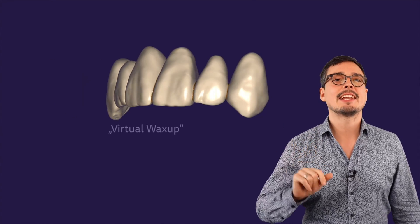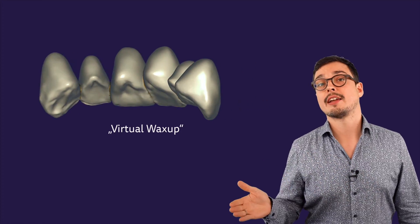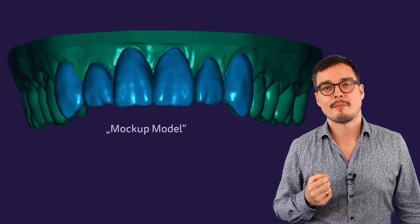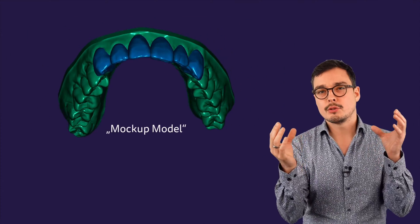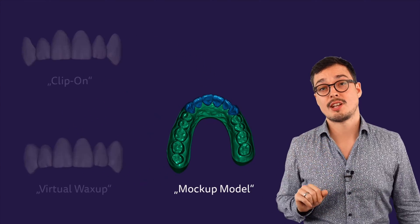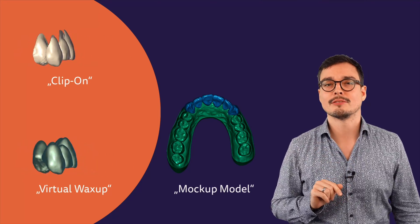Second, designing a virtual wax-up to create a design in advance for handling complex cases later. Third, a mockup model — we merge the digital design and the original model into just one watertight mesh. The first two options I will show you now, and in a separate video tutorial you can see the mockup model later.